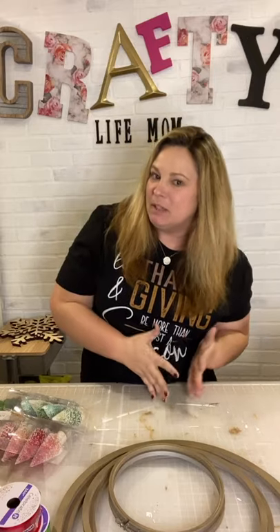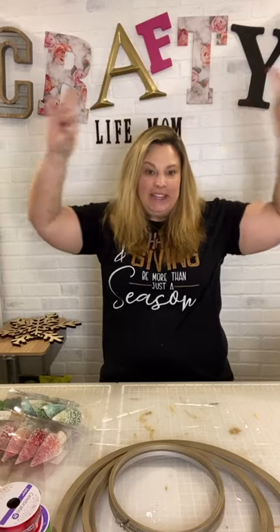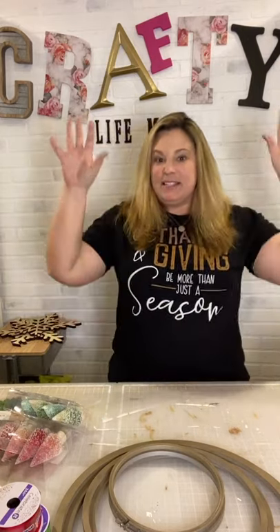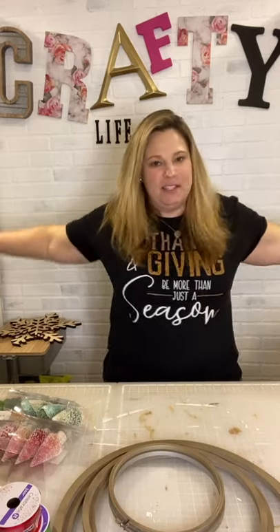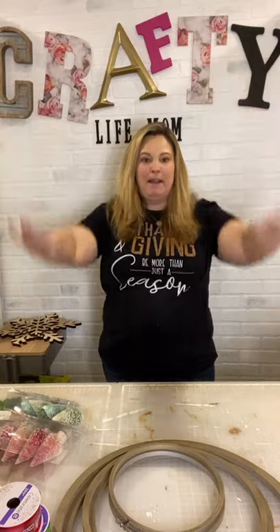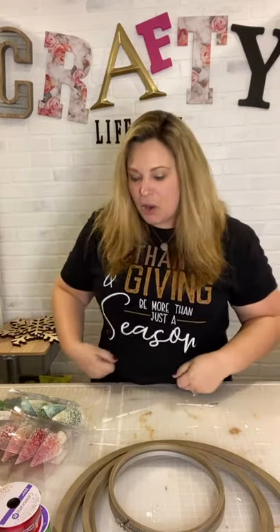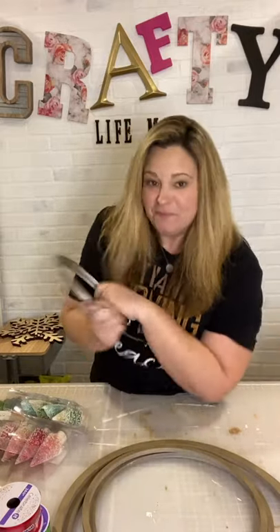Today I'm making embroidery hoop ornament tree things — I don't really know what to call these. I've seen something similar where people hang embroidery hoops on a wooden log at all different levels, and that's kind of where the idea came from. However, I'm going to be hanging six total from my bookshelves.